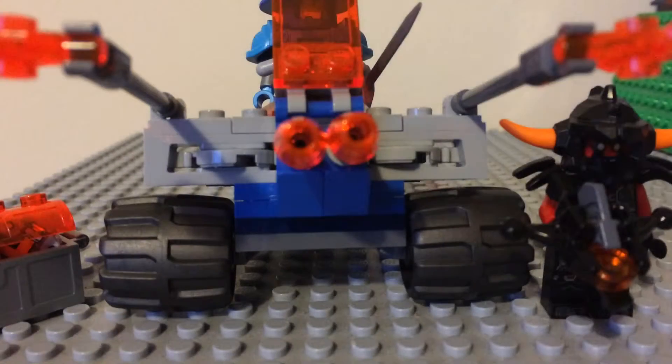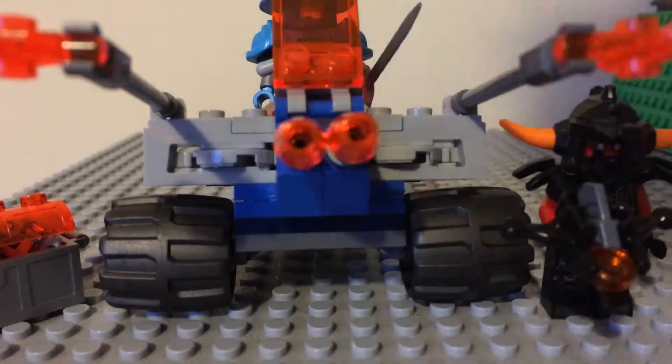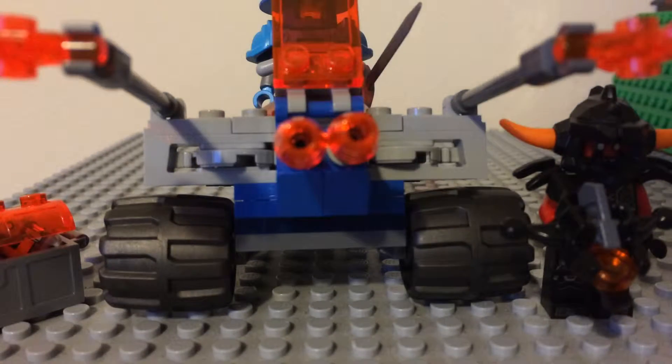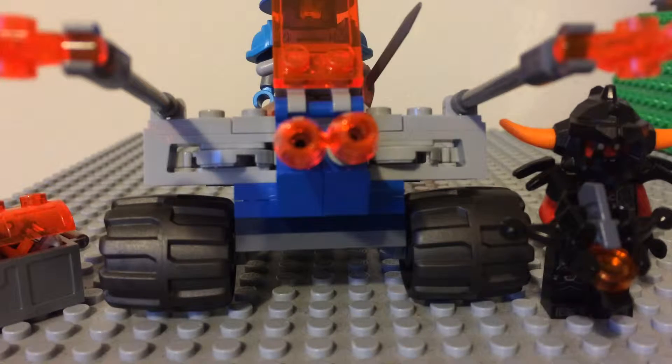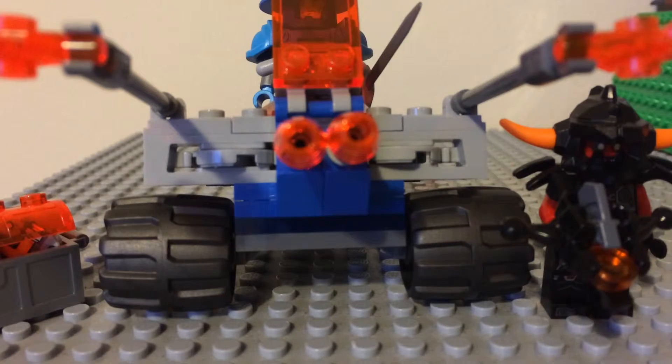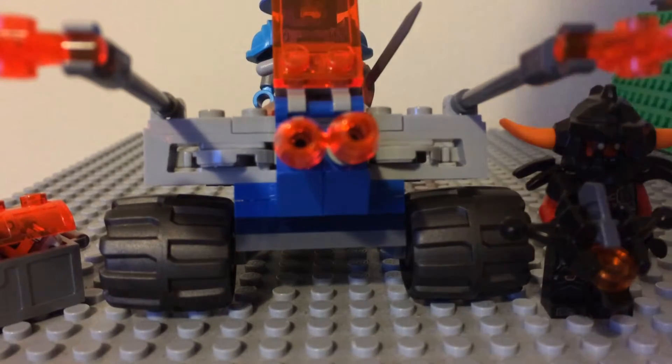Hi guys, I'm back with part two of Lego Nexo Knights set 70310 - or as you might call it, Lego Nexo Knights Kingston Battle Blaster. I'm going to be showing you my opinions and what I think they could do better.